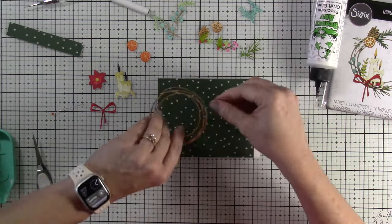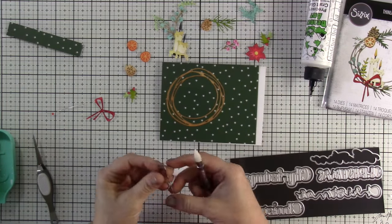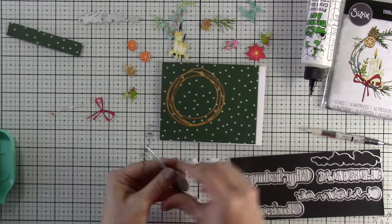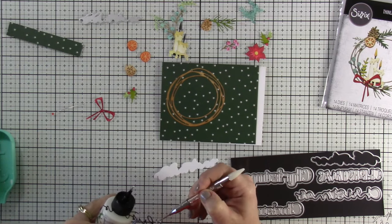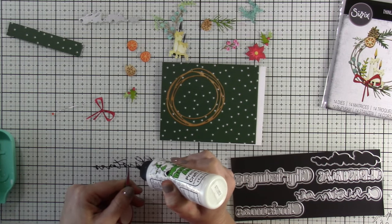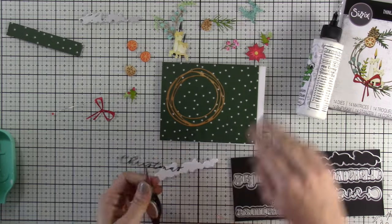We'll put our wreath down sticking it mostly to the left-hand side, and then I realize I need to know where my sentiment's going to go before I put anything else on the wreath. I've die cut using the Simply Sentimental Christmas die set, which you could get separately — those dies not only cut out the words but the shadows as well. I like having the combo because it goes so well together.